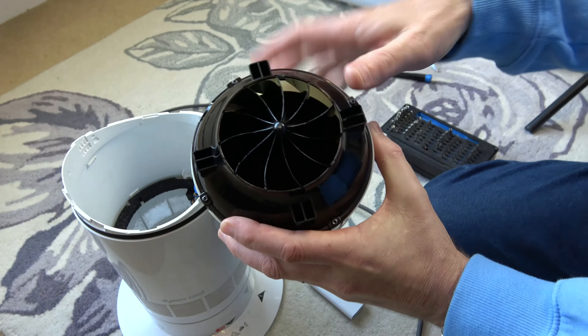First things first, we're going to take off the top bit. Make sure you're unplugged from the mains. To take off the top, hold the bottom and just twist the top a tiny little bit counterclockwise, and then that will lift off. Now we have a little screw just here — this one is a Torx 9, a T9.